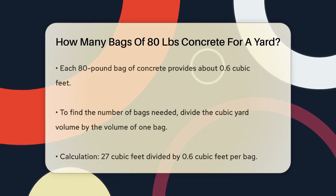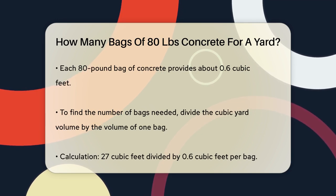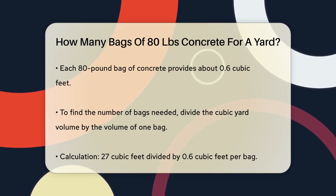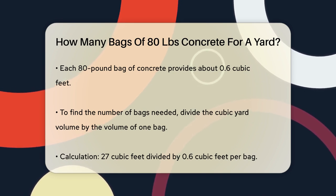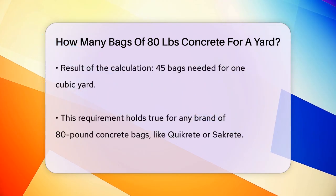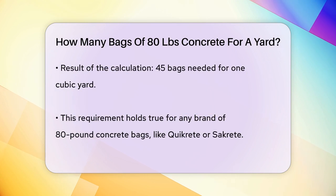Now let's focus on the 80 pound bags. Each 80 pound bag of concrete yields approximately 0.6 cubic feet of concrete. To find out how many bags you need for a cubic yard, you divide the total volume of the cubic yard by the volume of one bag. So you take 27 cubic feet, the volume of one cubic yard, and divide it by 0.6 cubic feet, the volume of one 80 pound bag. Doing the math: 27 cubic feet divided by 0.6 cubic feet per bag equals 45 bags. This means you need 45 bags of 80 pound concrete to make one cubic yard of concrete.